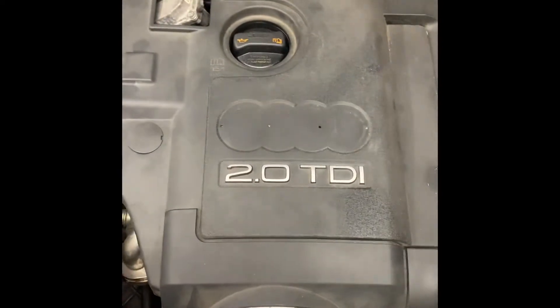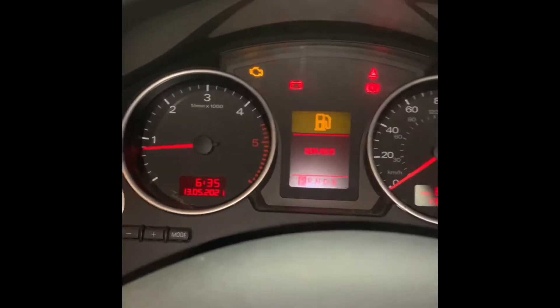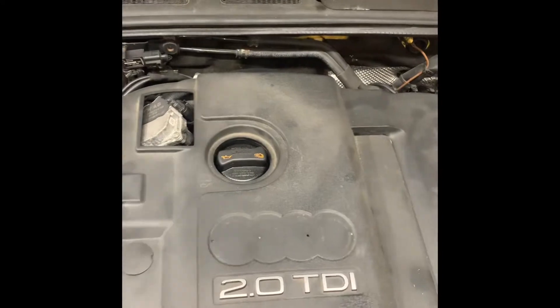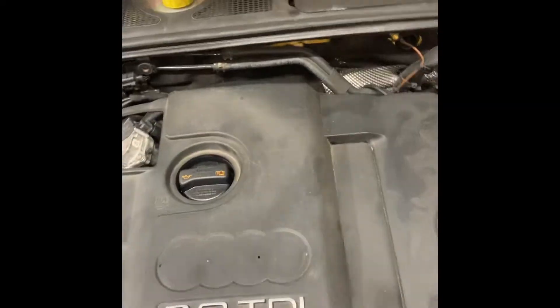Today we've got an Audi A4 with a TDI BPW engine. It's got an awful knocking and thumping back through the intake. It doesn't sound healthy. Time to figure out what this is and fix it.